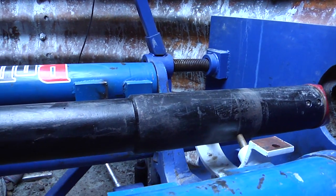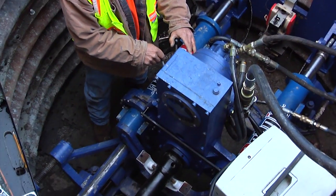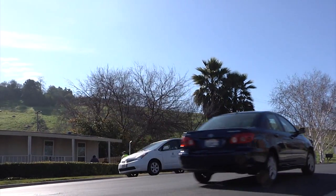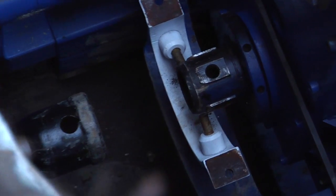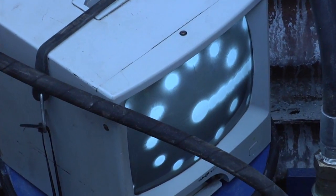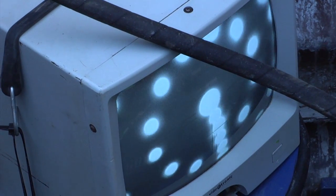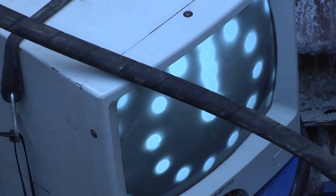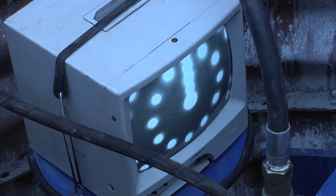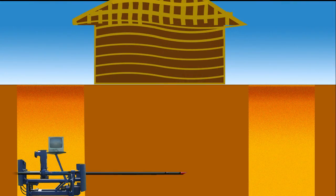This is accomplished by first setting the jacking frame and pilot tube on line and grade. The theodolite image is fed back to a monitor, viewed by the operator. His goal is to maintain the center of the target and the crosshairs of the theodolite, which represents the desired line and grade. The operator then rotates the slanted tip of the pilot tube to steer the center of the target back into the crosshairs. This is a continual process, with the operator steering approximately three times per meter until the pilot tube reaches its target destination.